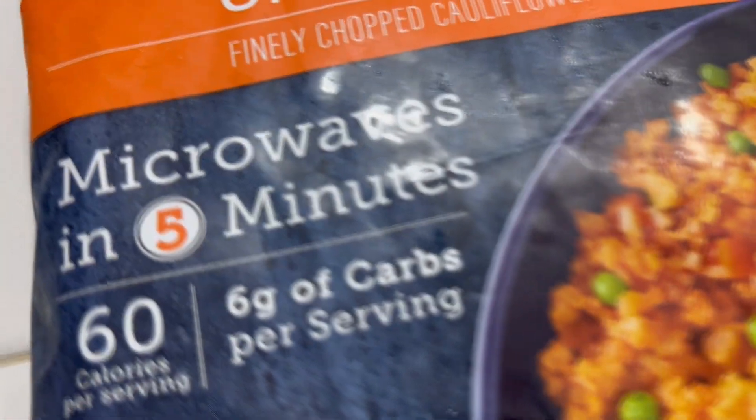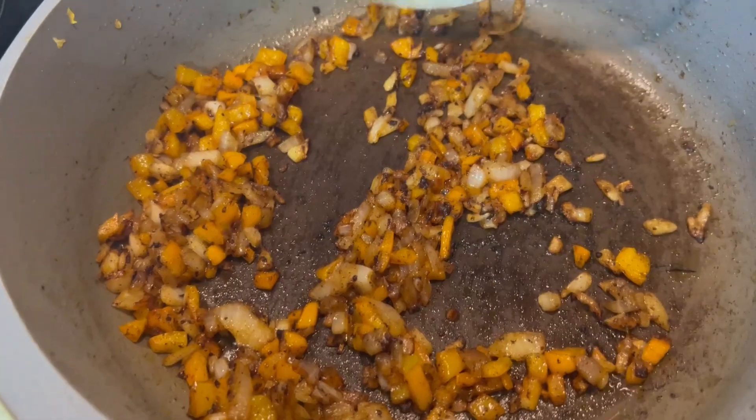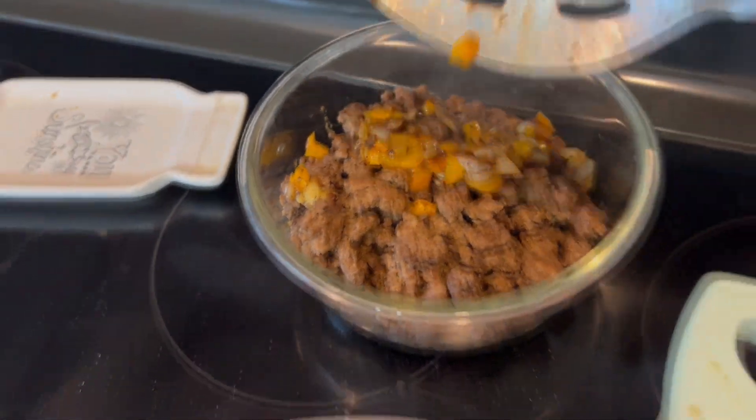I'm going to go ahead and microwave it according to the package directions. The onions and the bell pepper have sautéed, so I'm going to take those out and put them in with my meat and mix it all up.